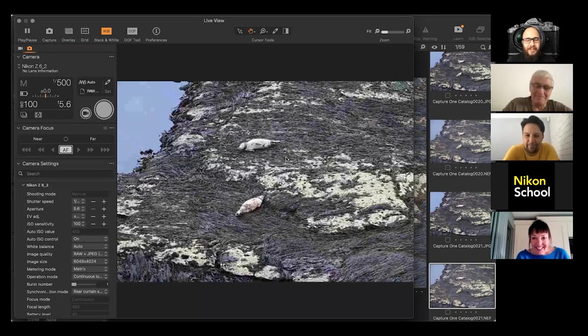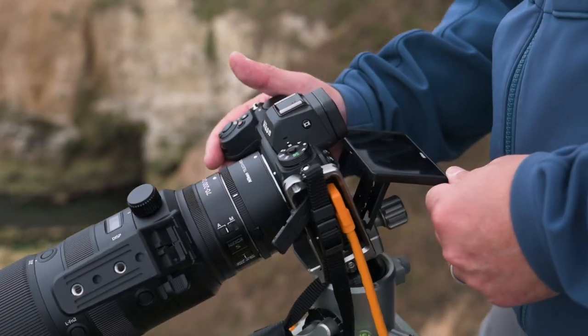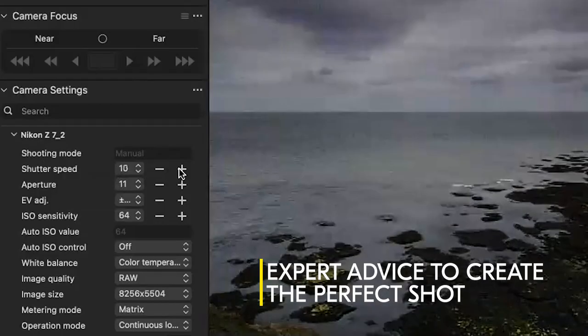Hi everybody. You're in control, you're shooting. You can pretty much change everything — if you wanted to change shutter speed, aperture, or ISO.